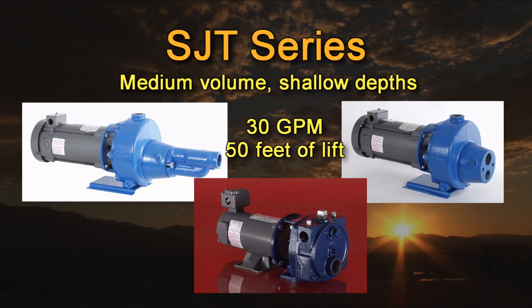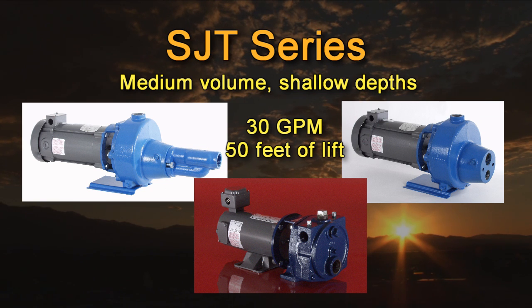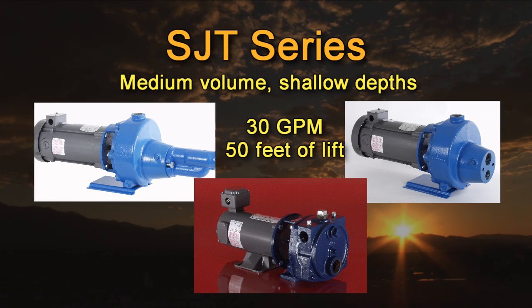SunPumps also manufactures a variety of convertible jet pumps. For example, the SC24116 pump without the jet can be used as a standard centrifugal pump providing 24 gallons per minute with 116 feet of total lift. Adding the jet assembly converts it to a shallow well jet pump with excellent suction lift capabilities. Installing the same jet down in the well converts it to a twin pipe deep well jet pump, allowing water production from over 100 feet.